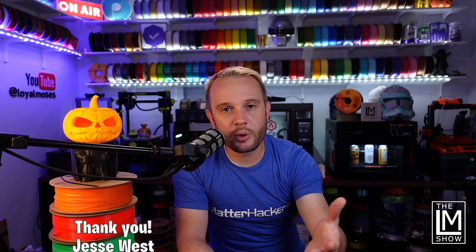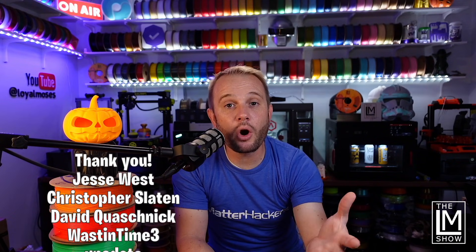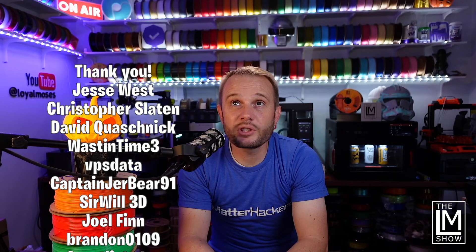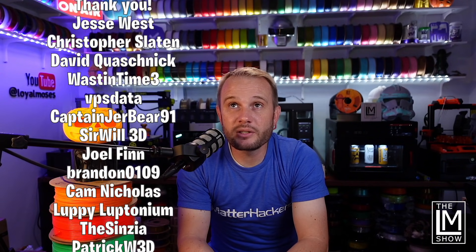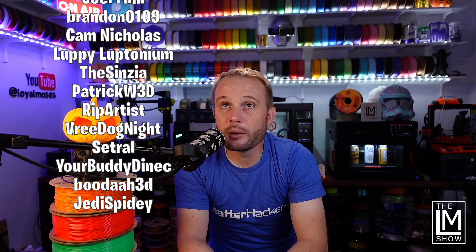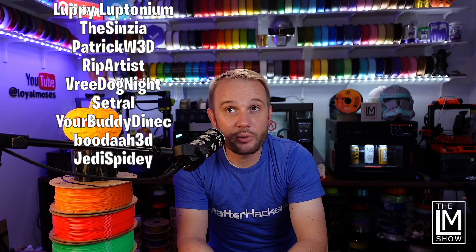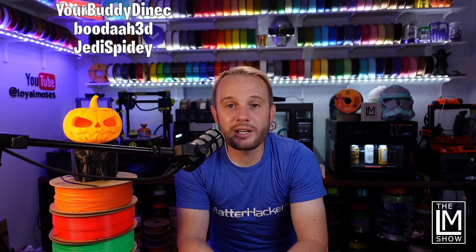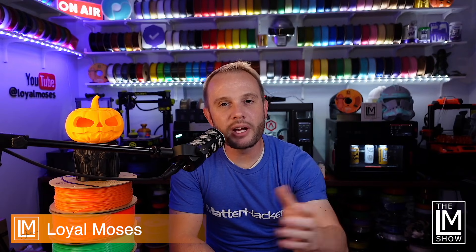Thank you for watching. I hope you enjoyed this. I'm going to give a huge shout out to our YouTube members — you are what make this possible. Thank you to Jesse West, Christopher Slayton, David Kwajnik, Waste in Time, VPS Data, Captain JerBear91, SirWill3D, Joel Finn, Brandon0109, Cam Nicholas, Luppy Luptonium, TheCinzia, Patrick W3D, Rip Artist, VreDogKnight, Cetral, YourBuddyDanek, Buddha3D, and JediSpidey. If you'd like your name in every video we do, consider hitting the Join button below to become a channel member.